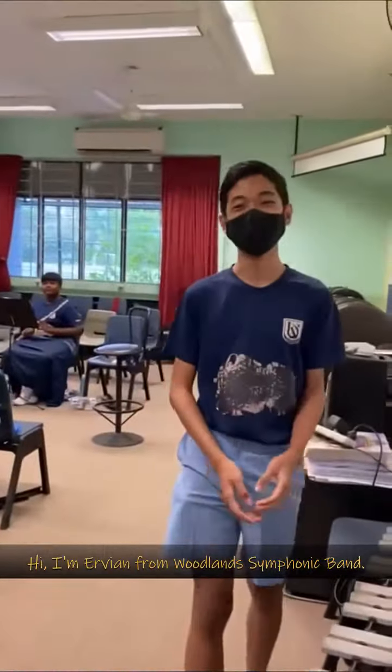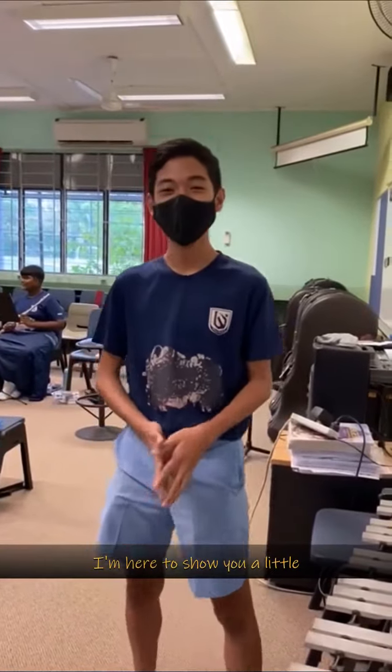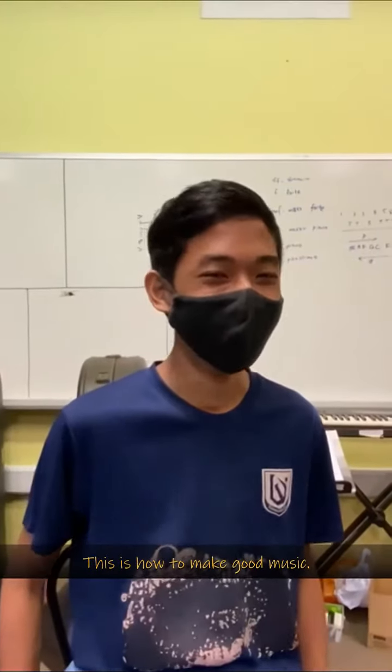Hi, I'm Evian from the Woodland Symphony Band. I'm here to show you a little of what we do in our band. This is how to make good music.